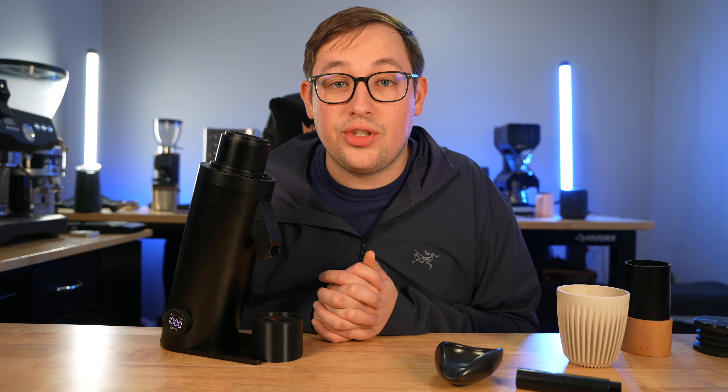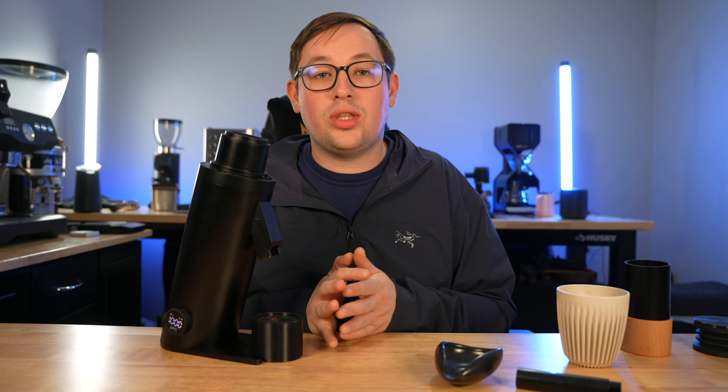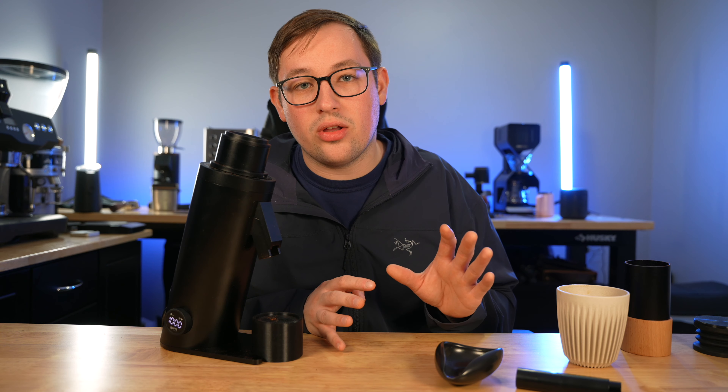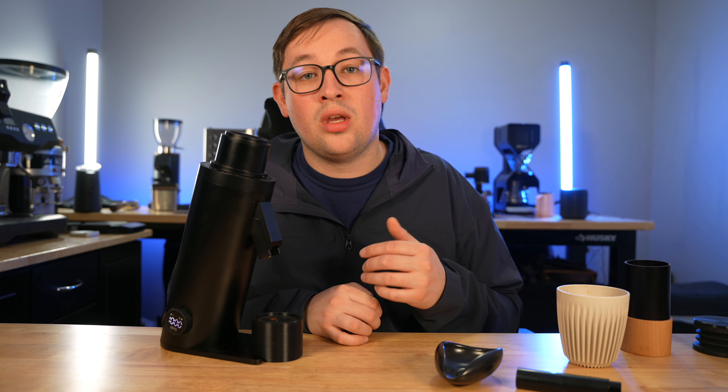You do want to spritz your beans before grinding, which is not abnormal for coffee grinders today. Some DF64 grinders have a plasma generator — the DF84 Gen 2, DF64 Gen 2, and the new DF54 all have plasma generators. This one was not built with one, and I'm not entirely sure why — it may have had something to do with the chute design.